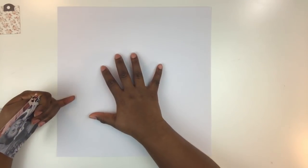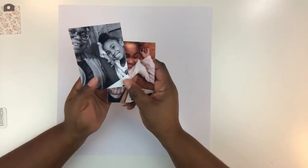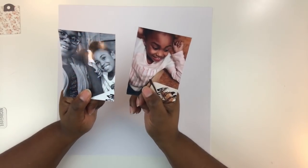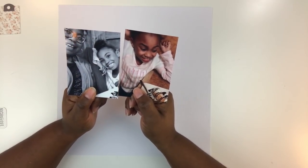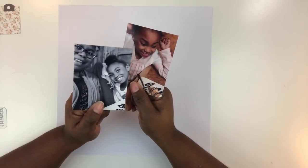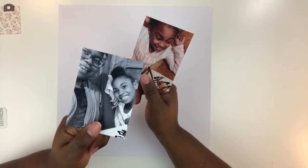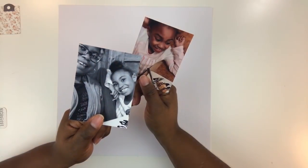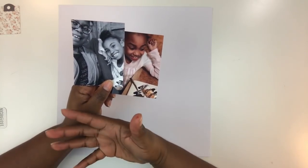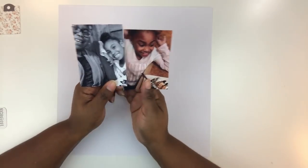I'm beginning with a piece of 12 by 12 white texture cardstock by American Crafts — one of my favorite types of papers to work with. I have my photos trimmed down three by four, one printed in black and white, one printed in color. This adds a lot of interest to your scrapbook layouts and gives you a little bit of leeway in terms of what colors you want to use. I like to print photos in black and white because it gives me permission to use whatever colors I want, and the combination of black-and-white and color is just so striking on a layout.